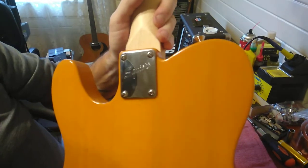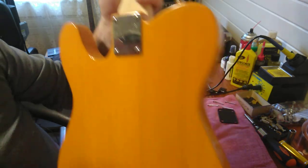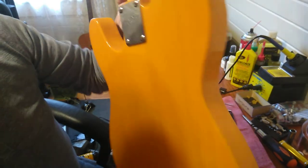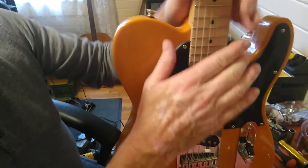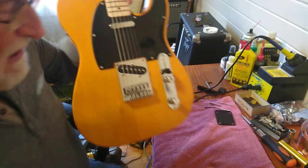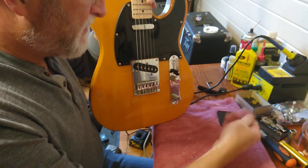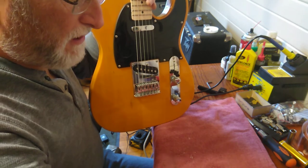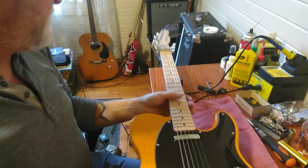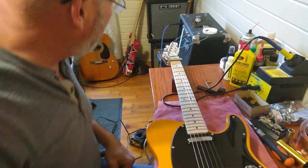Got the bigger screws in - lucky I had them laying around. Always keep that stuff because it comes in very handy. Now we've got the bigger screws in the neck pocket and it's on there good and stout, there's no weakness to it. Not too impressed with these small screws for the neck plate, but either way we had a problem, we took care of it, and it's better than it was before.